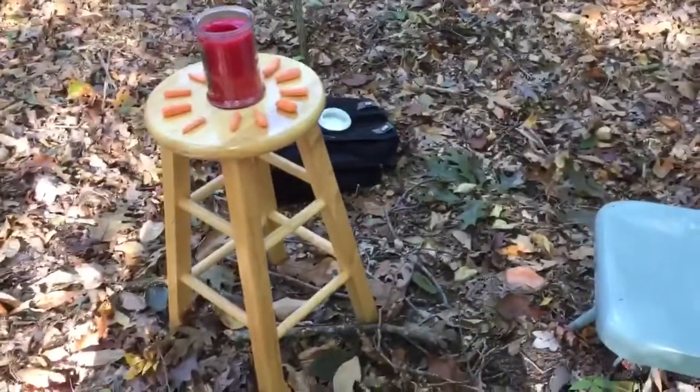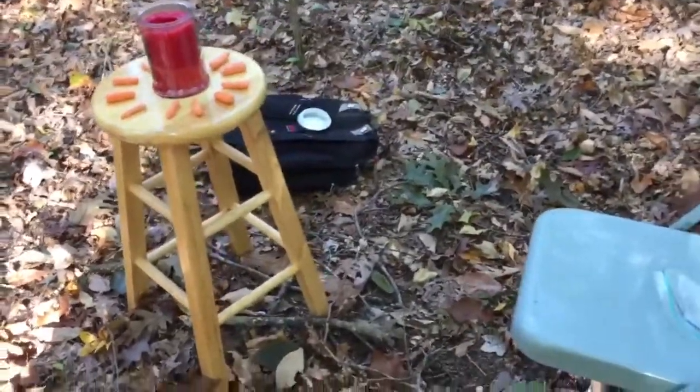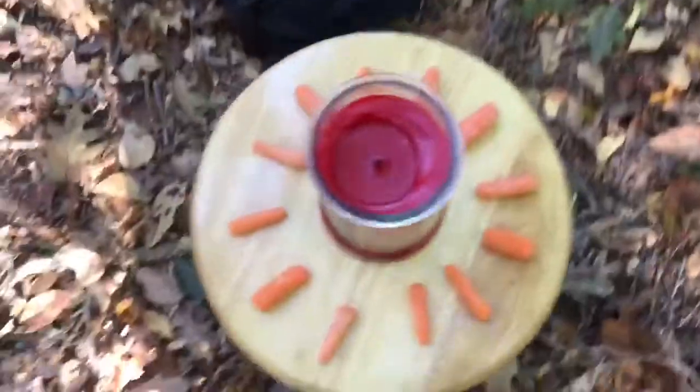The first thing you're going to want to do is set up the table and put the candle in the middle, and put all 12 carrots around it diametrically, kind of like a clock.